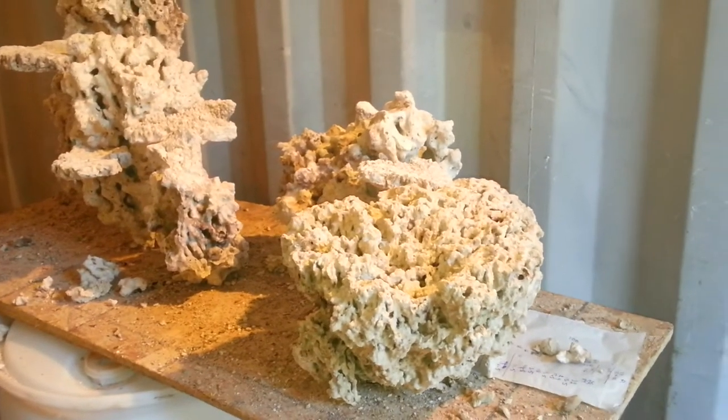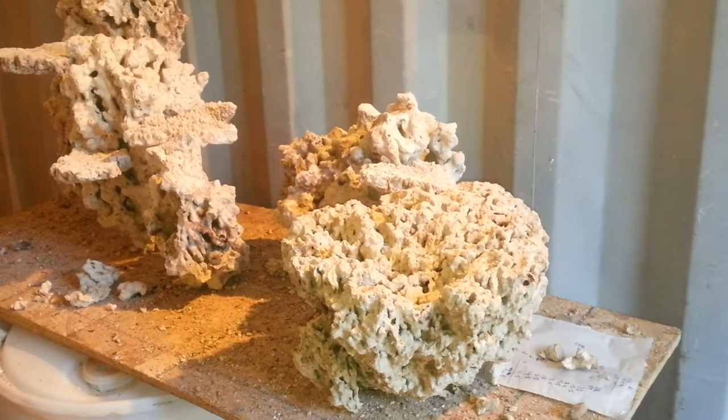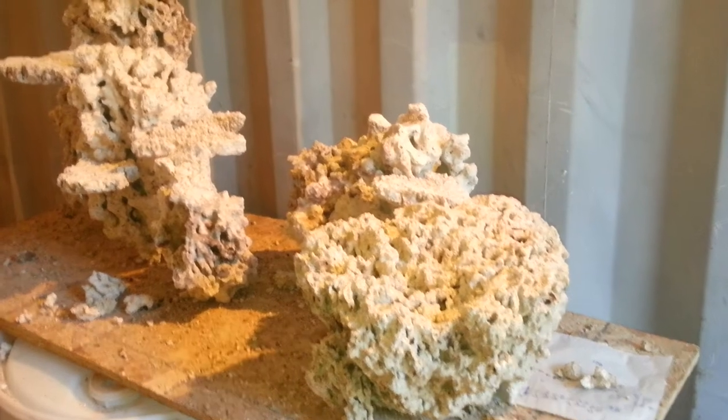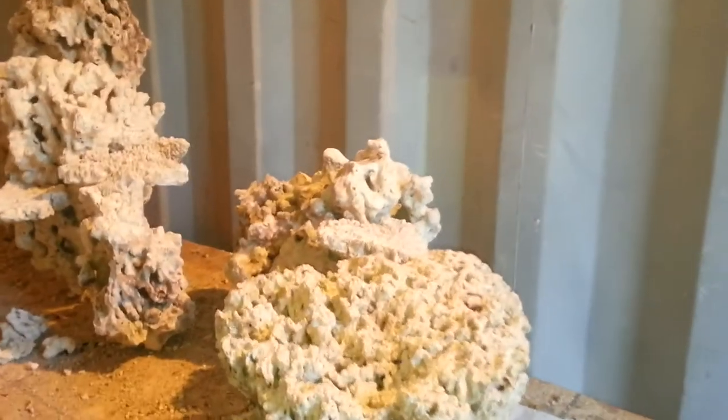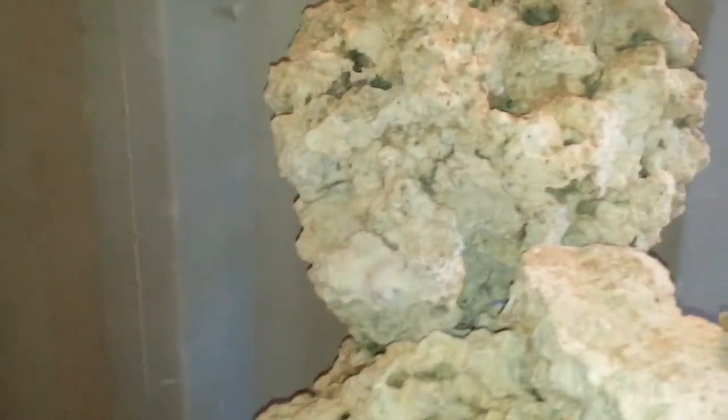This tank is set up for a 45 long, 24 deep, and 29 or 30 inches high. The setup starts from a foam corner on this side here and closes after.